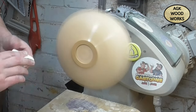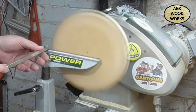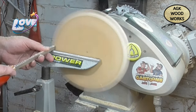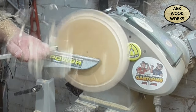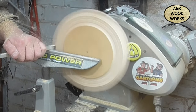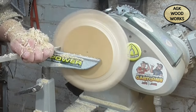So now it's flipped round and I'm coming back with the Easywood finisher just to start the bowl shape.